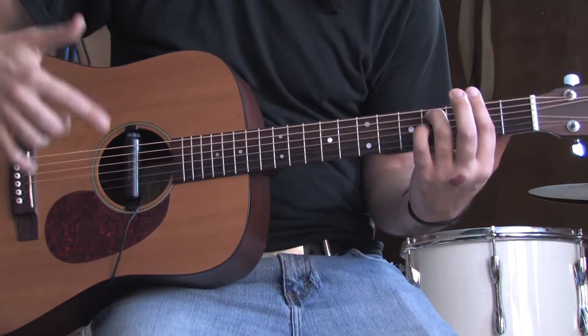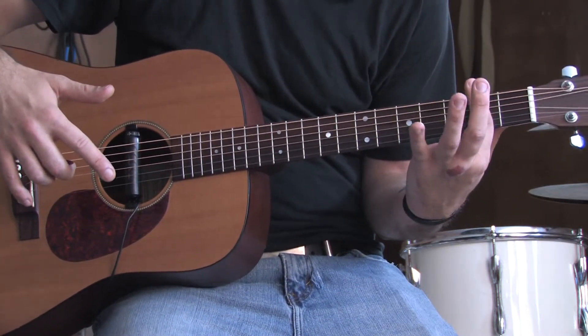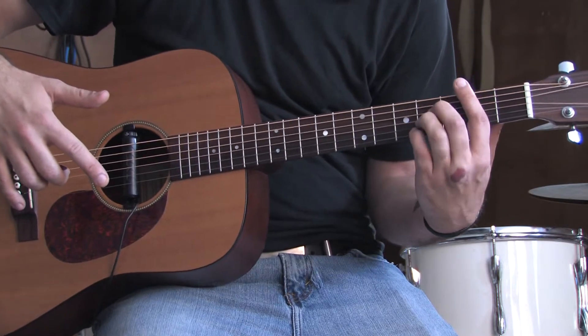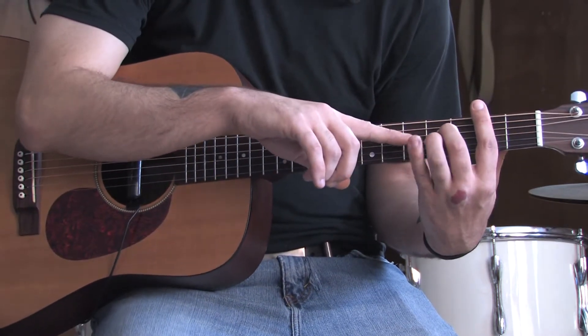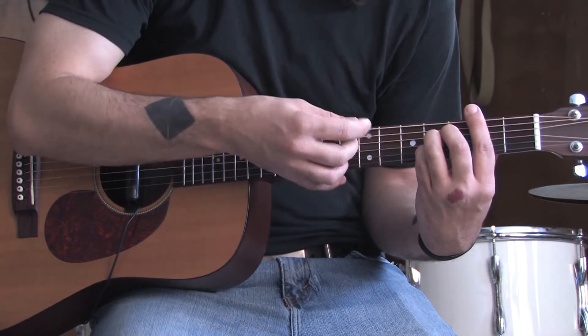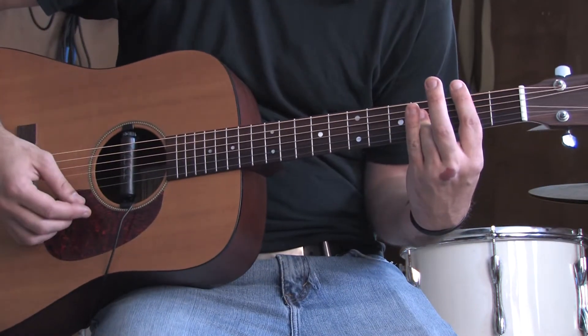The next one you're going to want to know is a B major. To play a B major, keep your finger on the second fret bar, and you can use three fingers to do this. You're going to put your middle finger on the fourth fret of the D, fourth fret of the G, and fourth fret of the B. I use my ring finger to do all that.